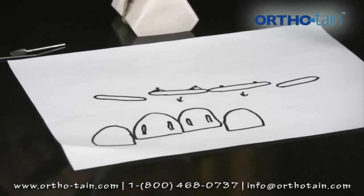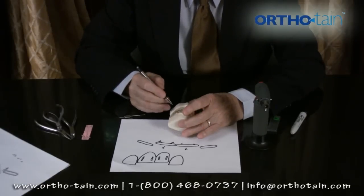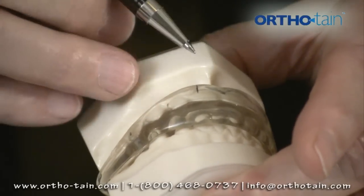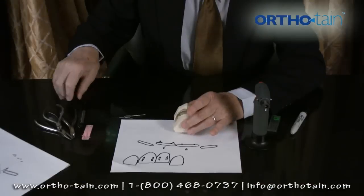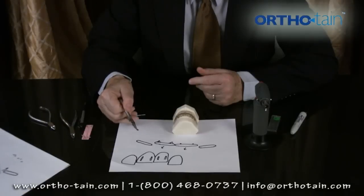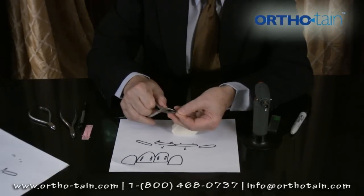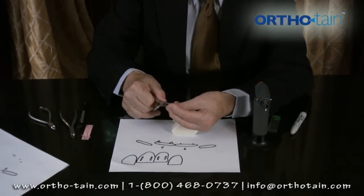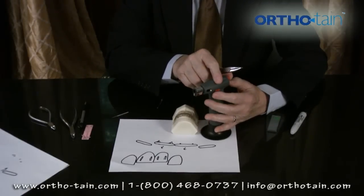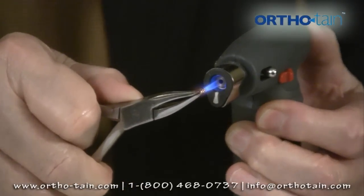If we were to put cleats onto this patient, we would put the appliance in the mouth first. And then if we want to put a cleat, for example, on the central incisor, we would mark with a ballpoint pen where we want to put that cleat. Then we grab the cleat with a serrated plier that you can easily afford to burn up. So we're going to put a labial cleat on this case, and we're going to grab the cleat at the edge and heat that cleat up. We use a little burner with a sharp blue flame.